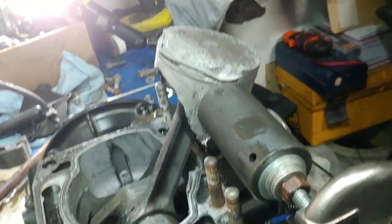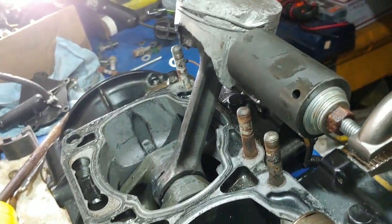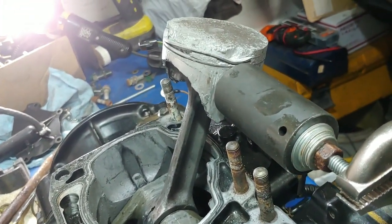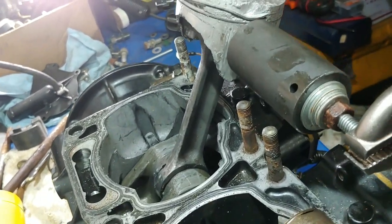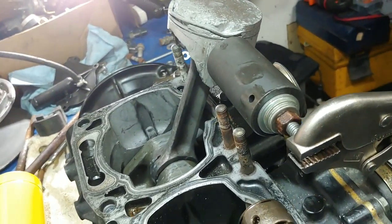Look at the damage on that sucker. I mean, how long would you run this thing for it to get damaged like that? Are you freaking kidding me? I mean gosh, what's the matter with people? I really don't understand.